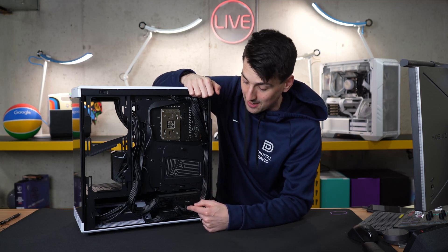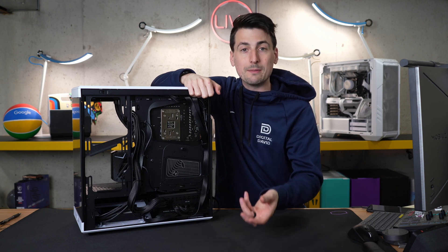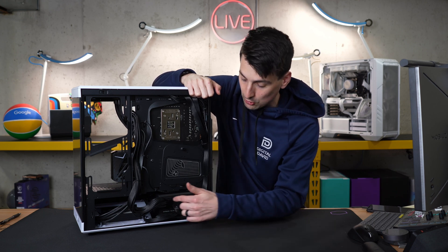It's so nice with this design to be able to look and see, to easily diagnose, to remove, to add cables. Super simple.